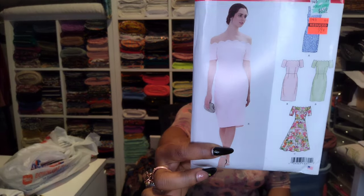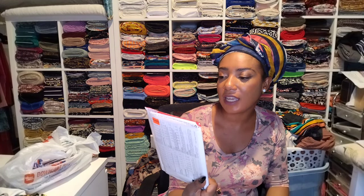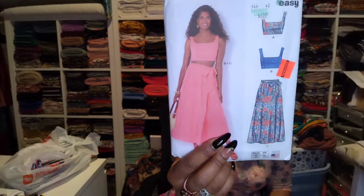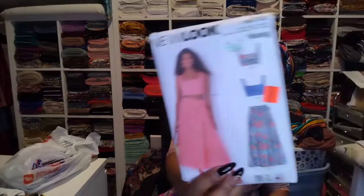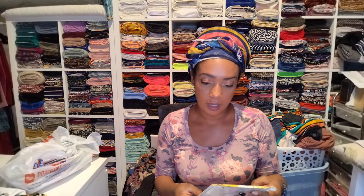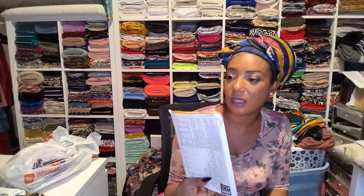This one I really like for the scallop edge on the dresses — I've always liked that design. I love the straight skirt and also the fit-and-flare skirt, which is really nice. And this one — I think I might already have it, but you can't have too much. It's a wrap skirt and crop top, really cute. I also got this one — it has dresses, jumpers, and rompers. This is really awesome, I really like this pattern.